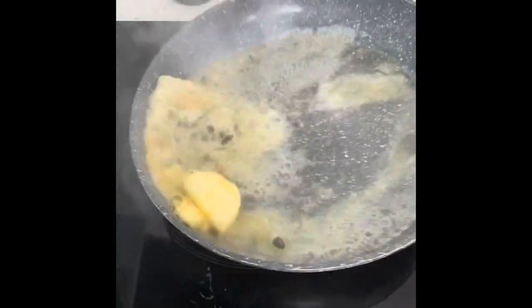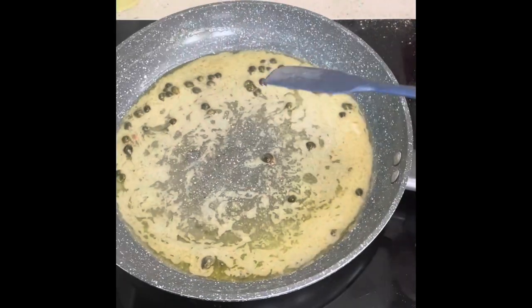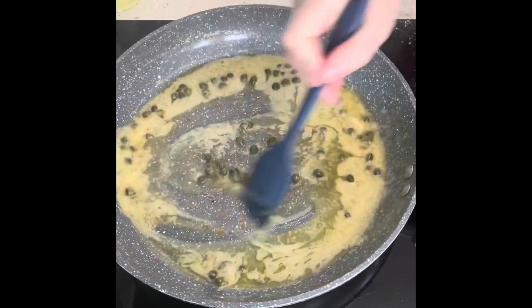Melt that all together. Butter's all melted. I'm deciding I'm actually going to add another tablespoon of capers — so one to two tablespoons of capers and lemon juice, down to your choice.